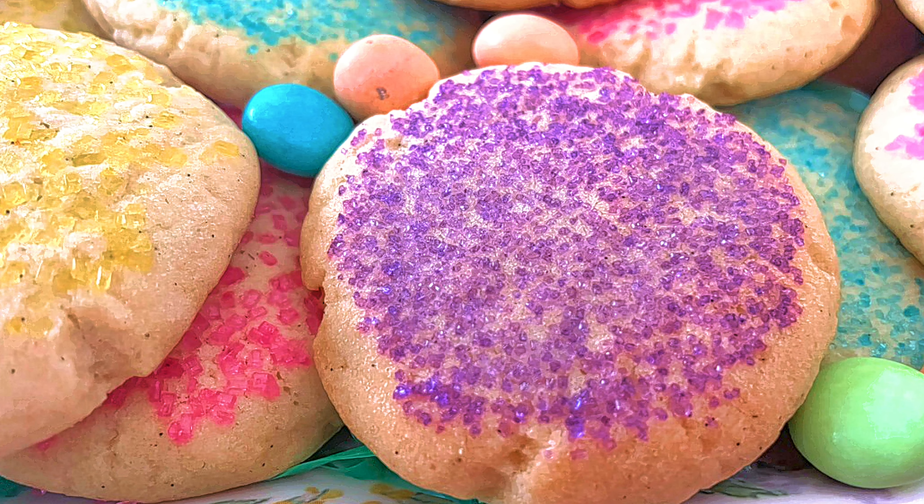They're one of the best sugar cookies I've ever eaten. Now, they're not the type for rolling out and cutting and doing the decorations — it's not that kind of sugar cookie, but boy, is it good. Let's get started on Darlene's Table.